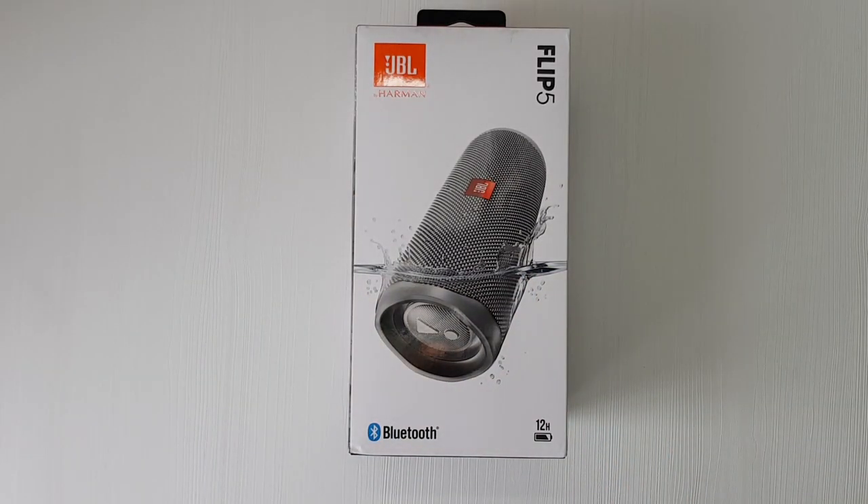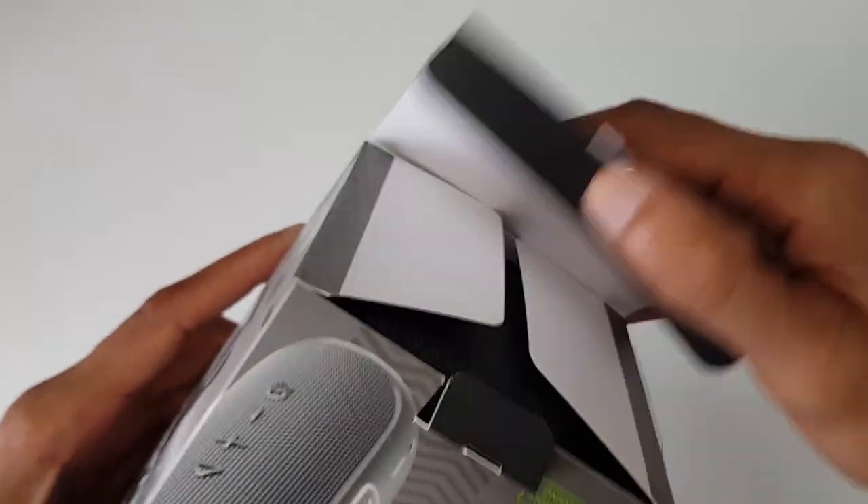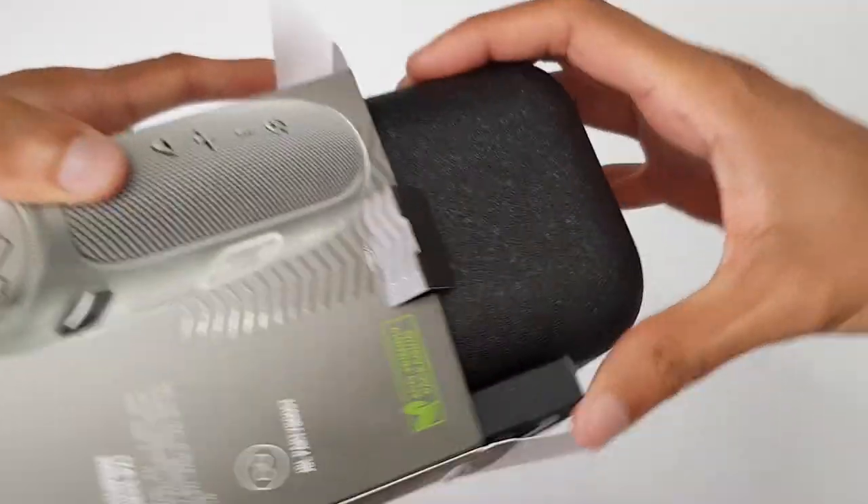Yo! We've got the JBL Flip 5! Slide this bad boy out.